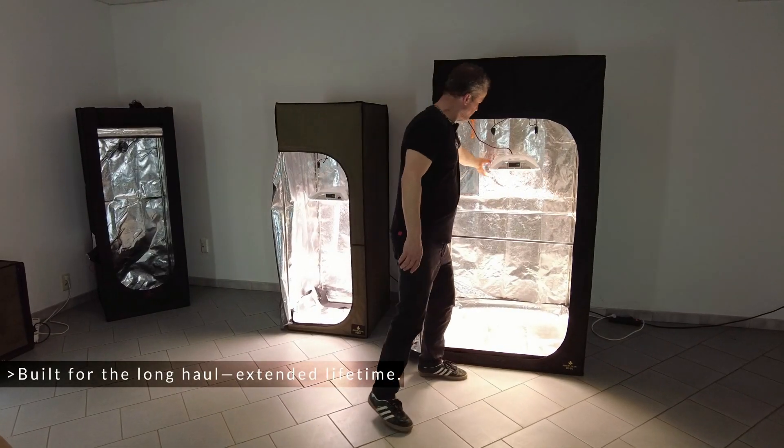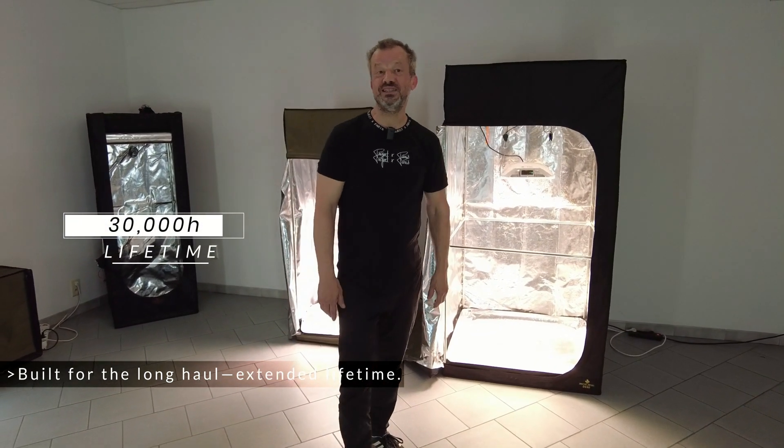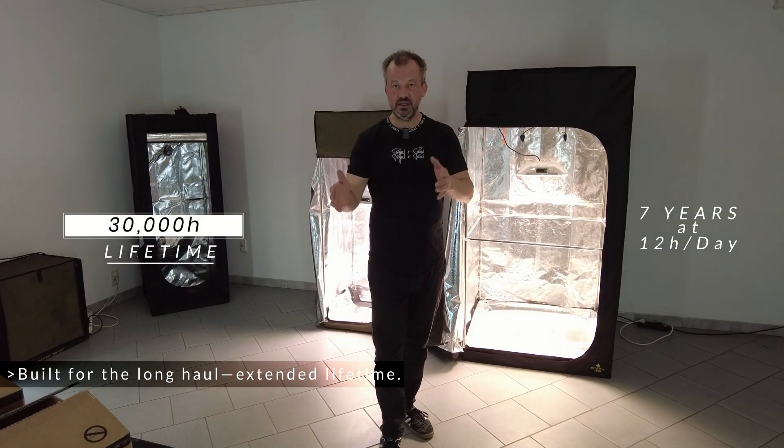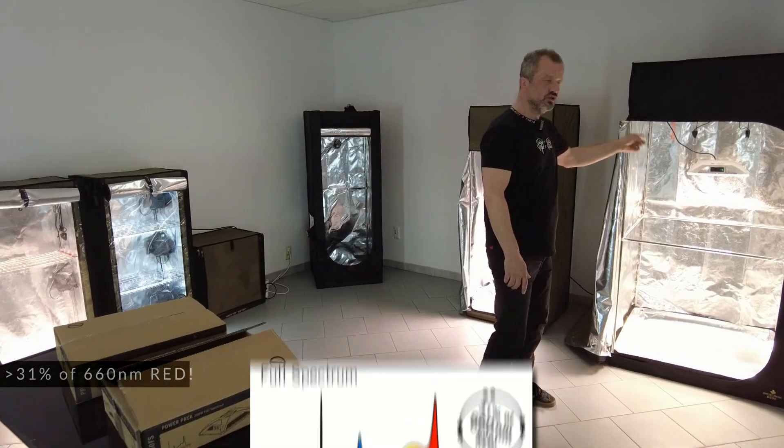We have an improved cooling system. This allows us to use 30,000 hours MTBF, which is 7 years at 12 hours a day before you lose 10% of the LEDs.